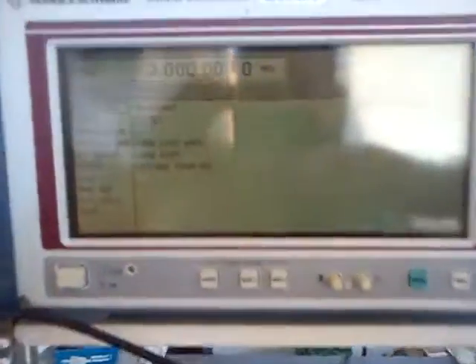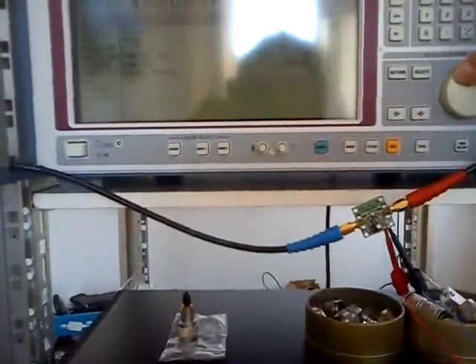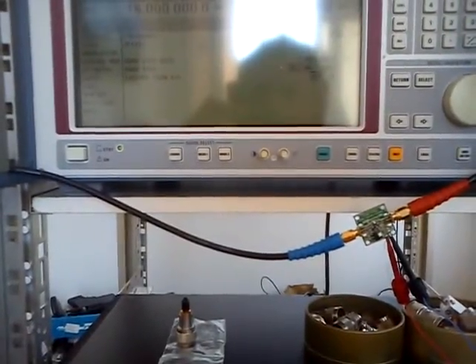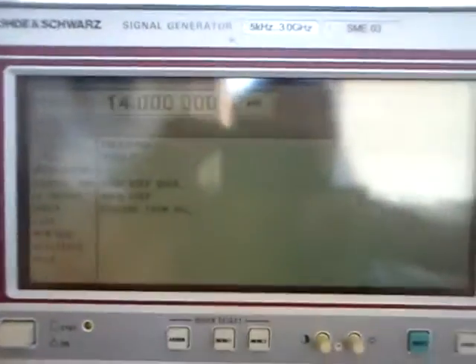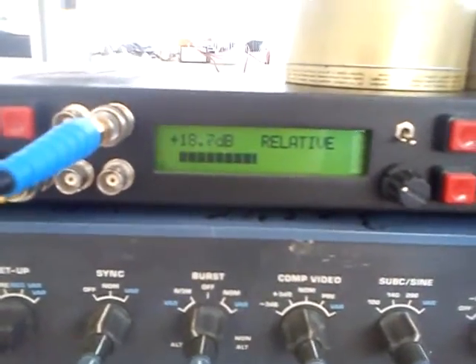You can go up higher — let's say on 7 MHz, we have 18 dB of gain. Then going higher on 14 MHz, we have 18.6 dB. Going higher to 18 MHz, we have 18.7 dB.